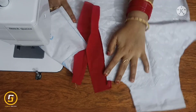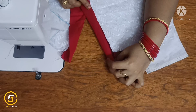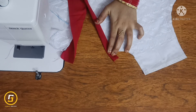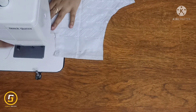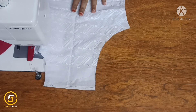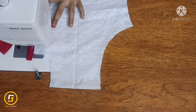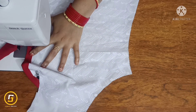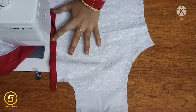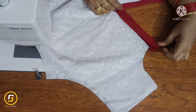We will stitch the placket with a double fold — this is the right color fabric. We will cut the locker in the full shape and cut the whole stitch, selecting the loop and cutting the thread.